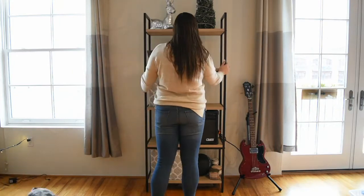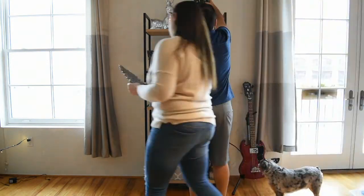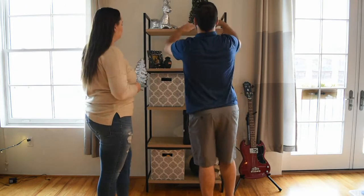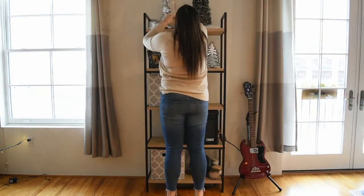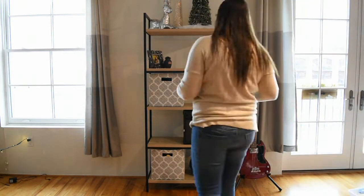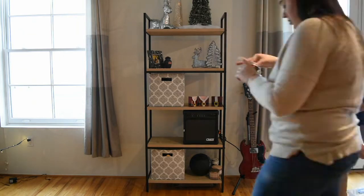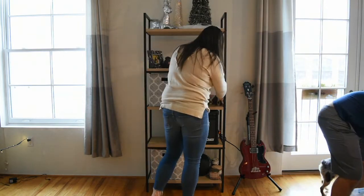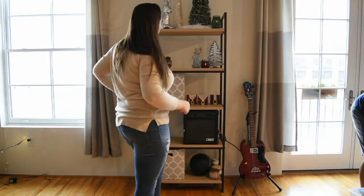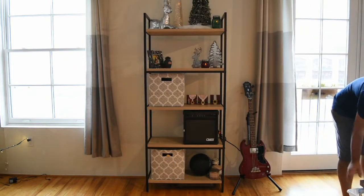Next thing we're decorating is this shelf, and I feel like this was the hardest thing to decorate — we just struggled with it and didn't know where to put anything. But this is where tip number two comes in: stick to a color theme. Definitely choose two to three colors and don't stray from those while you're shopping for Christmas decor. It'll help when you get home — you'll be able to mix and match things because they all match and are in the same color scheme. It's really easy to go to a store, see something cute, buy it, and then get home and realize it doesn't match any of your decor. So try not to break from your color scheme.